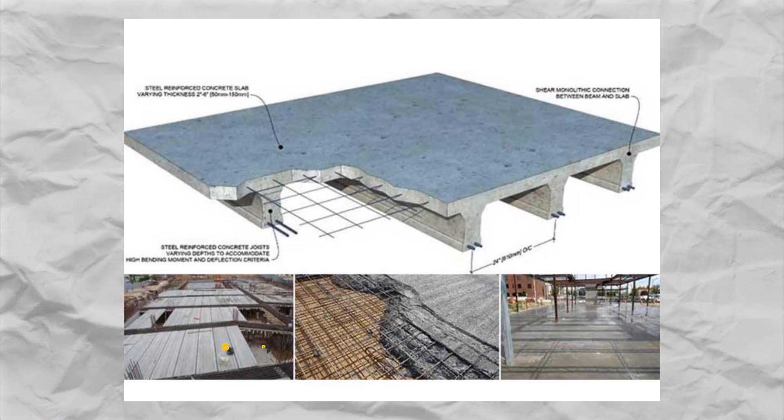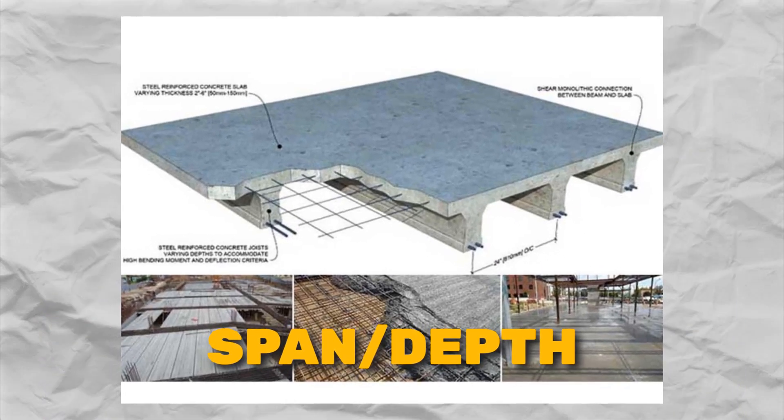Number four: limiting the span-to-depth ratio. Designing the slab with lower span-to-depth ratios reduces the unsupported span of the slab, making it more efficient in resisting punching shear. A lower ratio results in a stiffer and stronger slab, thereby reducing the risk of shear failure.